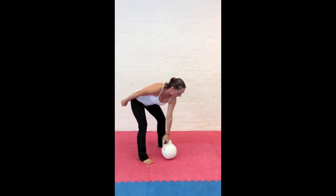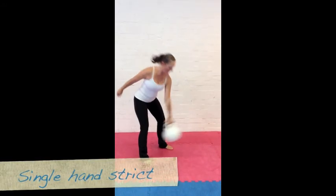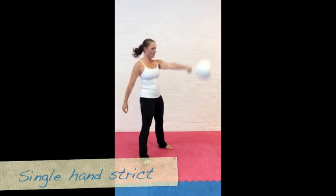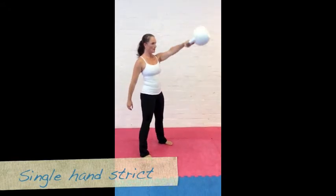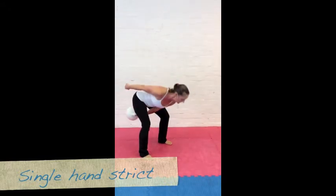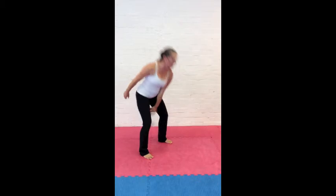The same action and points apply with the single-arm swing. The spine is straight, and you can see there's no elevation of the shoulder as the bell reaches its top position, so keeping the shoulders aligned and centered is essential.